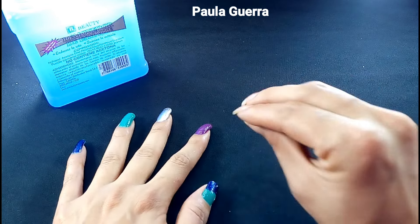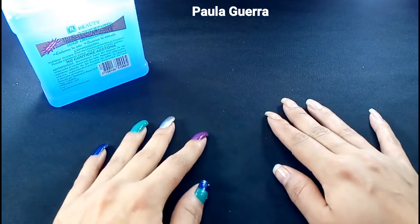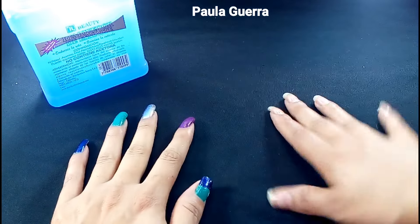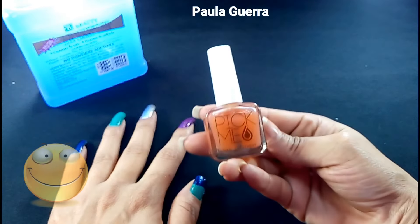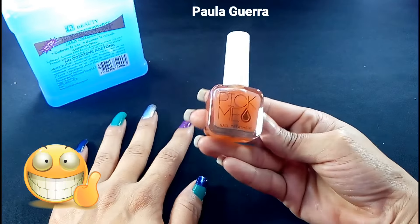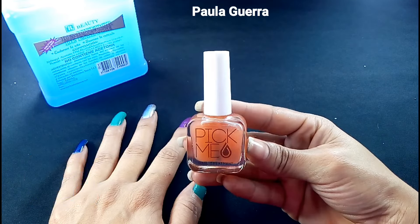¡Hola chicos! ¿Cómo están? Espero que muy bien. Muchas gracias por darle play al video de hoy. Soy Paula Guerra. El día de hoy les voy a compartir la reseña de esta base que ustedes me la han pedido mucho, pero yo ya la utilicé bastante. Me ha gustado. Es lo primero que les digo.